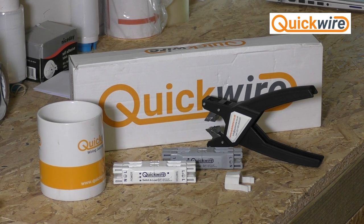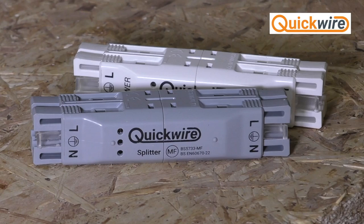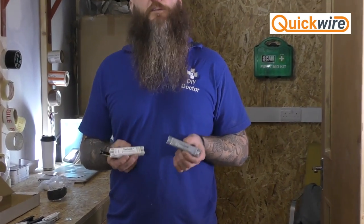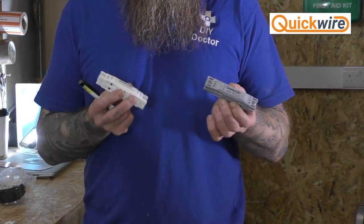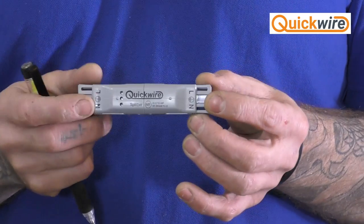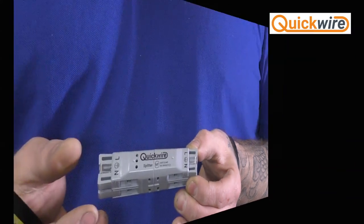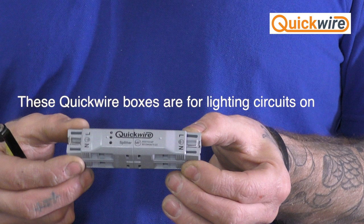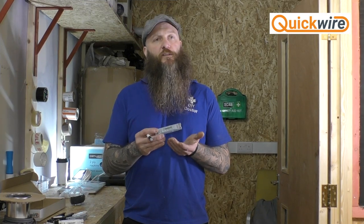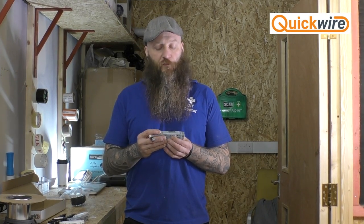That's where this fantastic product by a company called Quickwire comes in — and the clue is very much in the name. There are two types, colour-coded grey and white respectively, and we'll talk about what the two types are for later on. Both types of connector block are rated up to 16 amps, and I'll show you some of the basic features of the junction box.